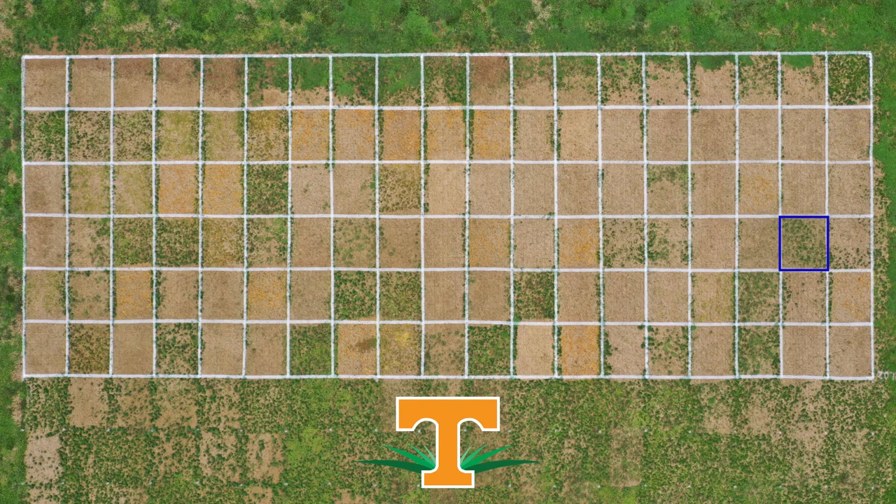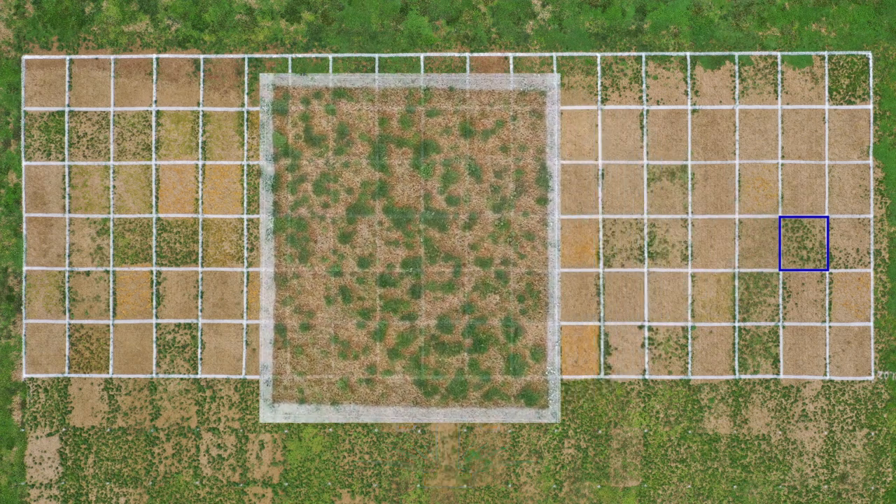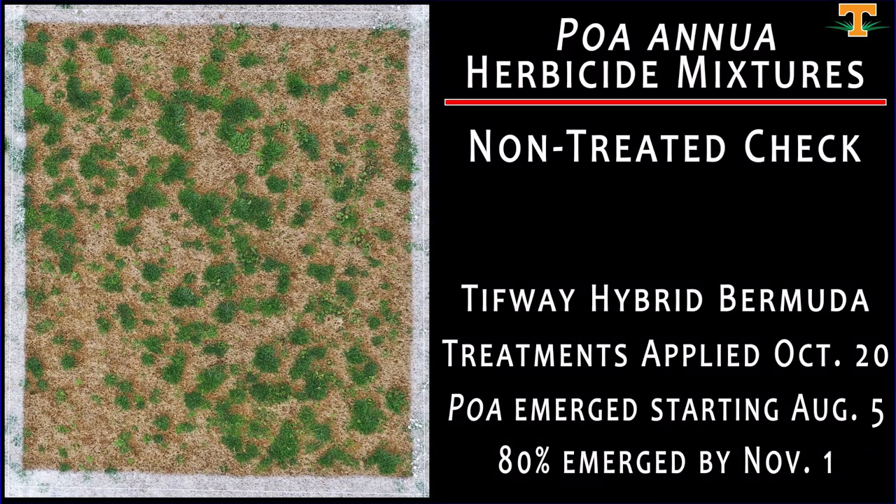In any research trial, it's important that you include non-treated control plots, and that's what we're looking at here. This is a non-treated control plot. The brown that you see is dormant hybrid bermudagrass — the cultivar in this instance is Tiffway hybrid bermudagrass. The green grass present is our target weed, poa annua, with a heavy infestation at this site. We also have select winter annual broadleaf weeds in this non-treated check plot.